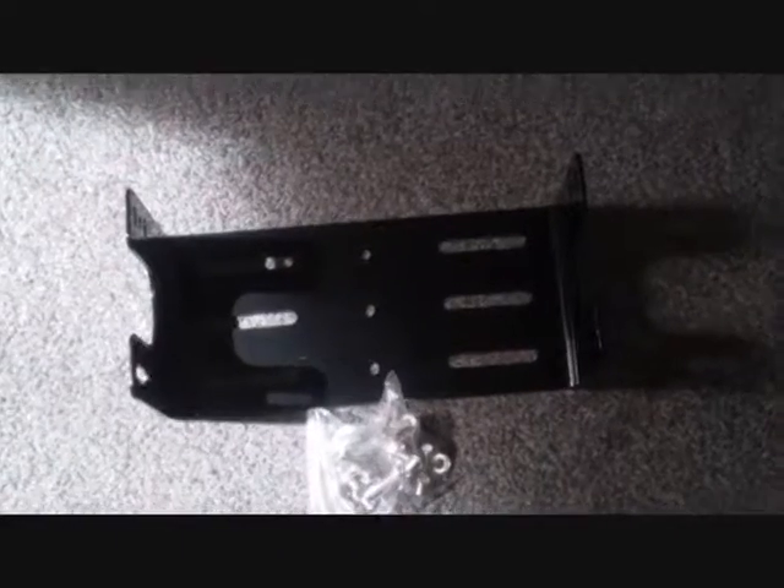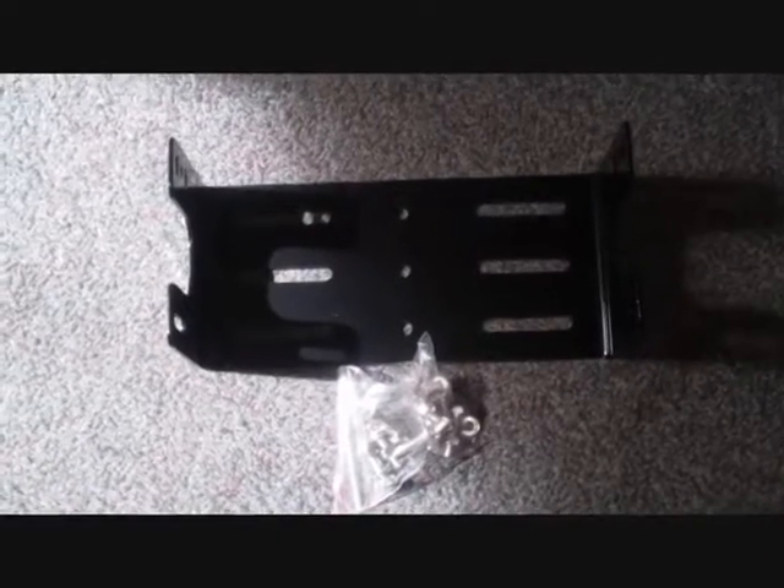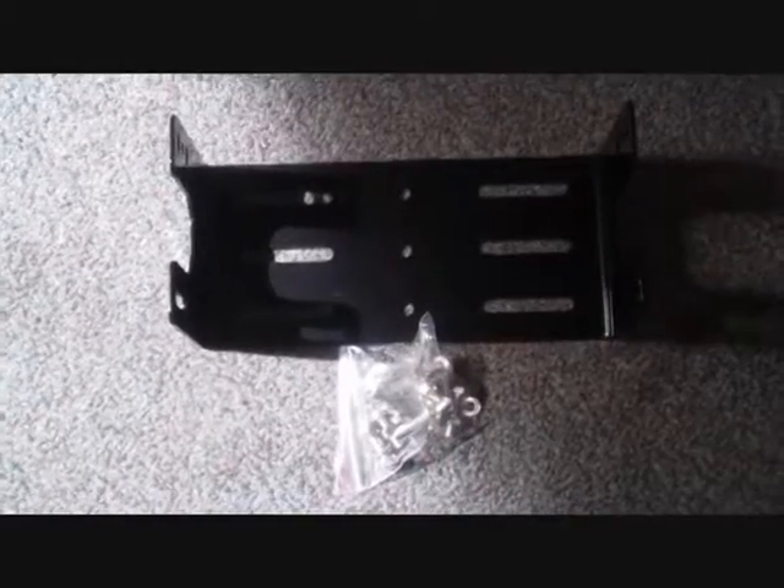This is the Workman MB-62 Mobile Bracket for the ICOM 703, 706 Series, and the ICOM 7000. Got this for $13.95 plus shipping from Cheapham.com — great guy down there.